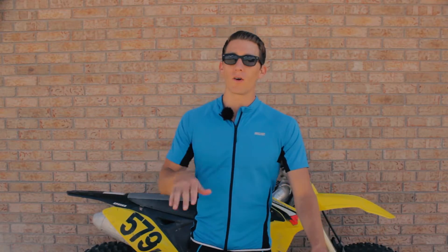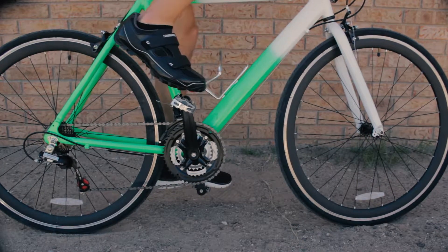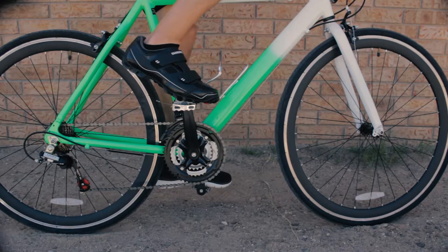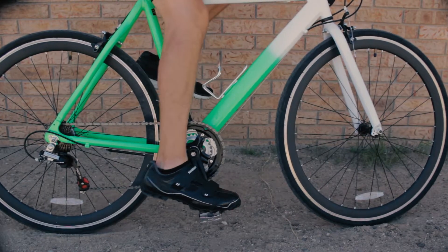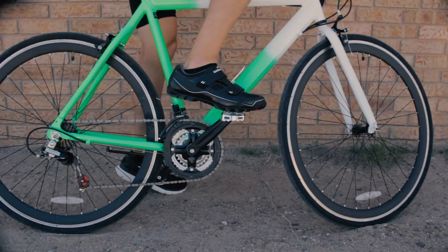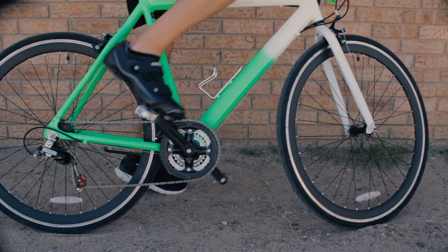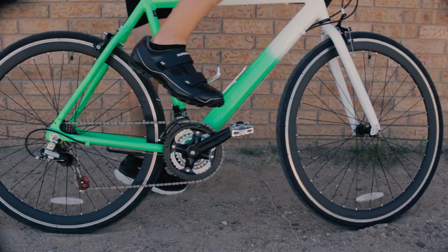The first thing that you want to do is set the bike up near a wall and practice clipping in and out of your pedals. With the bike up against the wall, you're going to practice clipping your shoe in and out. At the bottom, clip in just like that and now I'm stuck to the pedal. To get out, you want to turn your heel out and that's how you unclip.